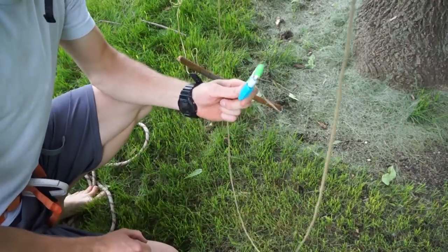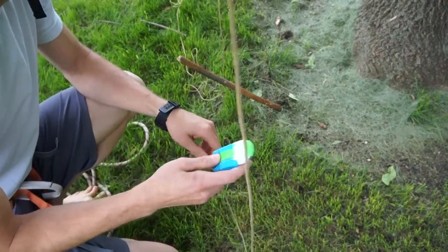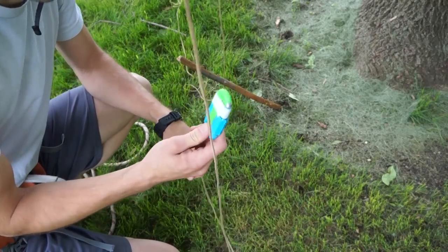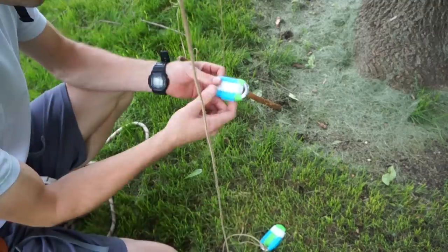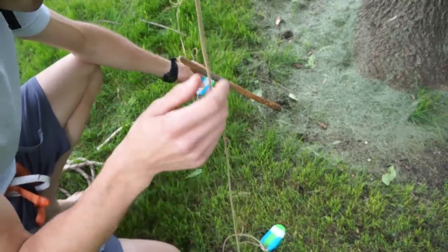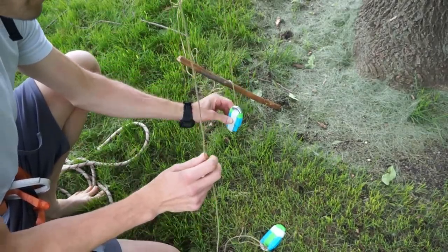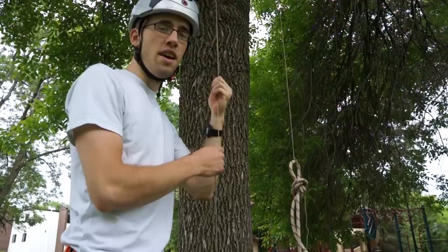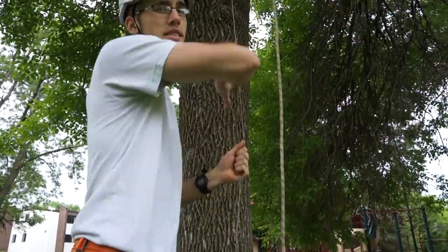I threw my throw line over the 30-foot high branch, but that means I was actually above two branches. An easy solution to isolate the higher branch is to take a second weight, tie it to the other side of your throw line, and pull it up until it swings over the lower branch and then let it lower back down. Then simply pull your throw line up and over the branch to isolate it.